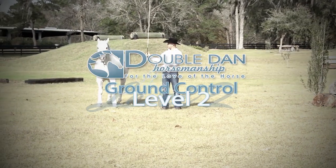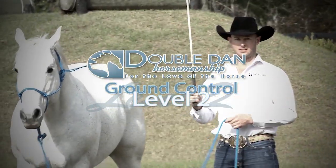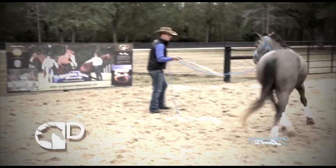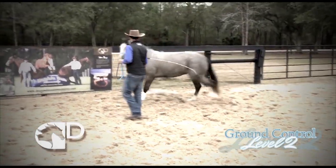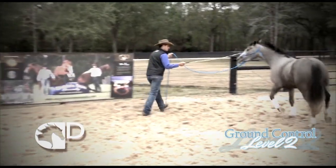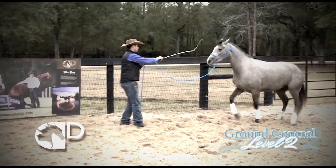In Ground Control Level 2, you will build upon the foundation exercises taught in Ground Control Level 1. Before attempting these techniques, it is important that both you and your horse have mastered circling and changing directions on both short and long leads.